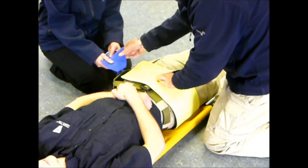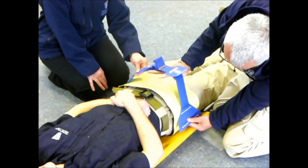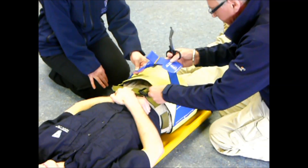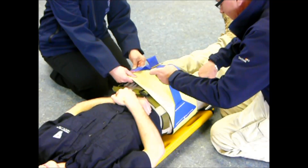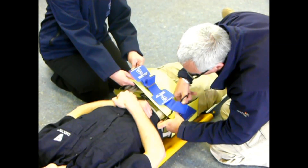I can now take the second anchor, keeping the strap well away from the yellow belt. I can now cut to size, again making sure I'm not cutting through the blue strap.